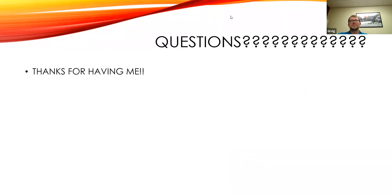I wanted to keep it relatively brief so we'd have some good time for questions.